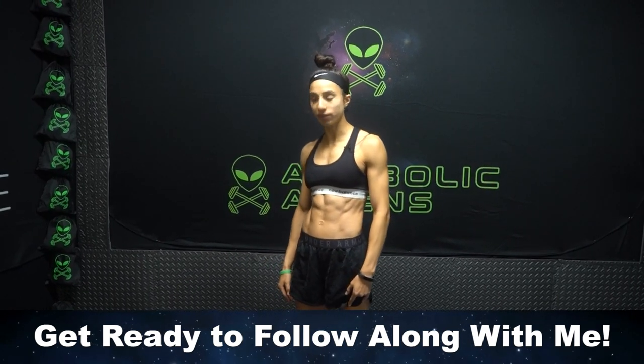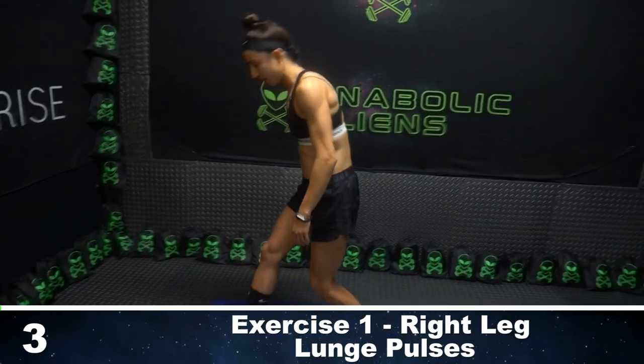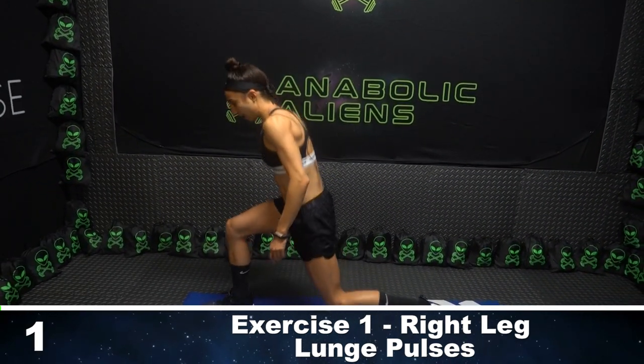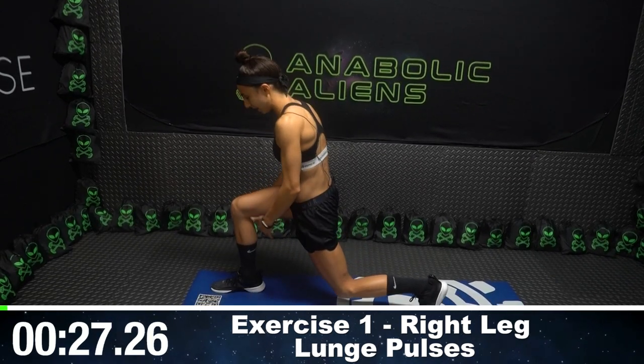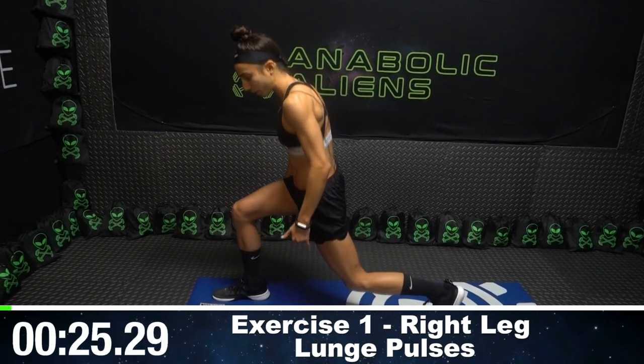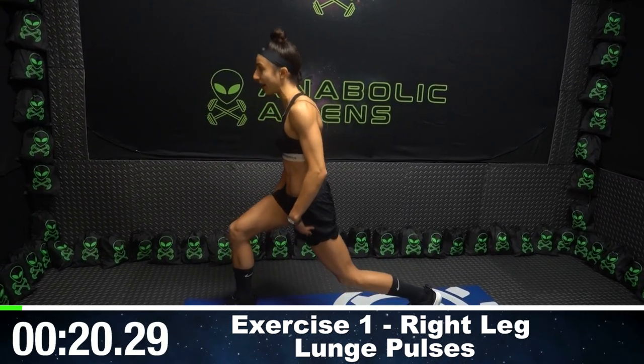We're going to start off with lunge pulses on the right side. Three, two, one, go. So we're in a lunge position. I'm trying to keep my front and back legs bent at both 90 degrees, keeping my chest up nice and tall, and I'm just pulsing up and down.